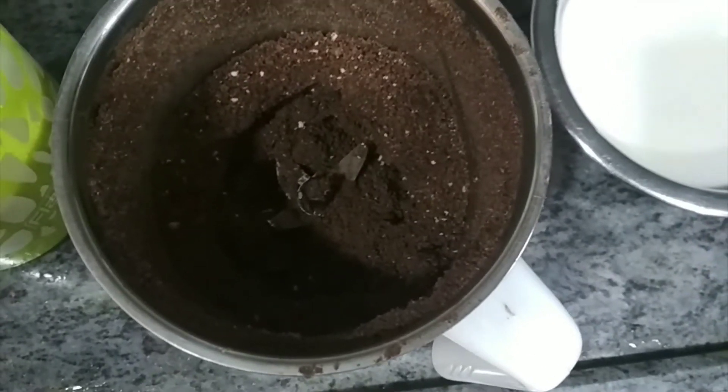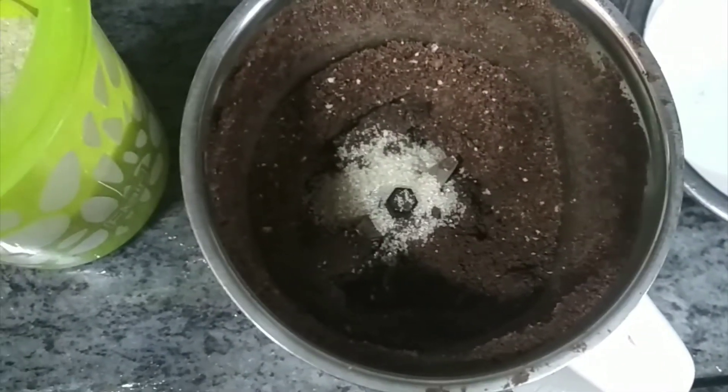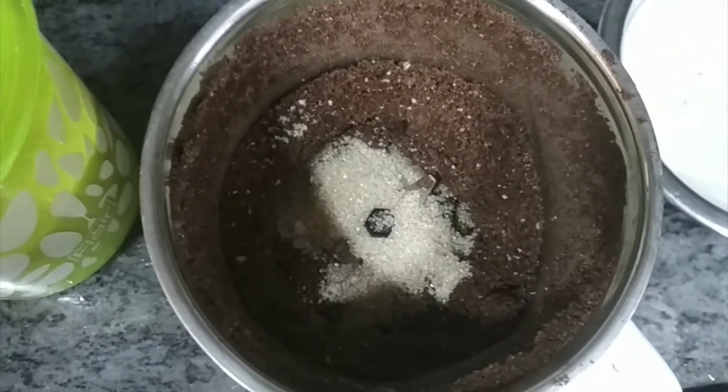Basically what I did here is I blended the Oreo cookies into a fine powder along with some dry fruits. I've also added two tablespoons of sugar. You can replace the sugar with honey, but I love sugar in milkshakes.